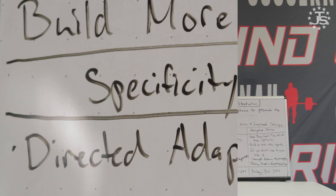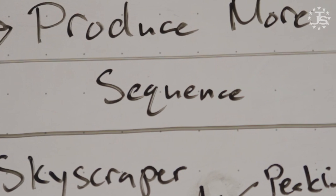There are three main considerations when figuring out how to properly phase potentiate a training program: specificity, sequence, and adaptive decay.